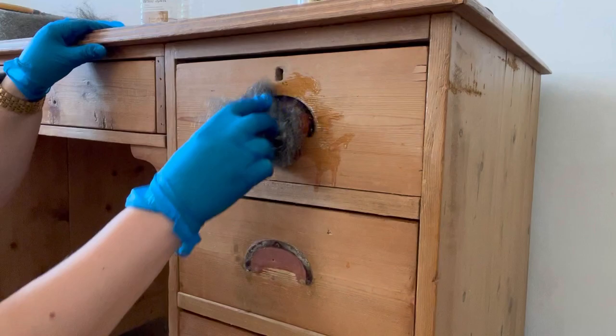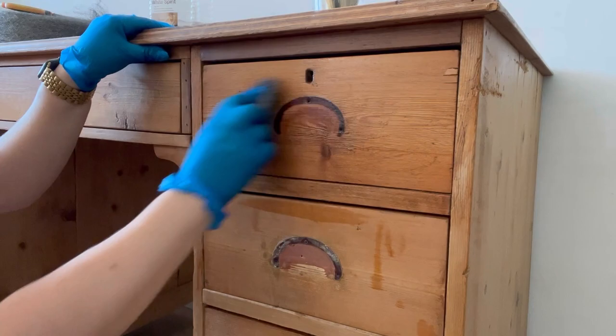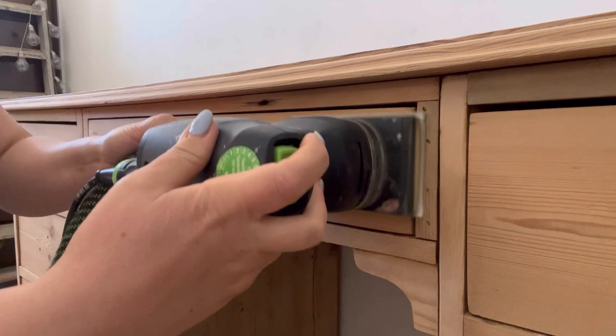I dip the steel wool in the white spirit and then I scrub at the wax to break it down. You may need to go over this a few times if the wax is really thick. Now that the wax is removed, it's time to sand. I'm using a 120 grit sandpaper just to smooth it slightly.